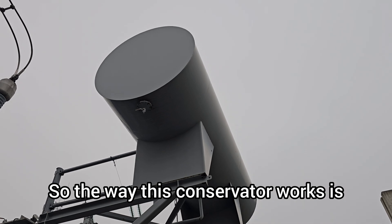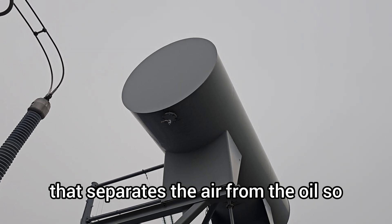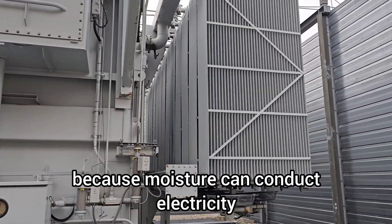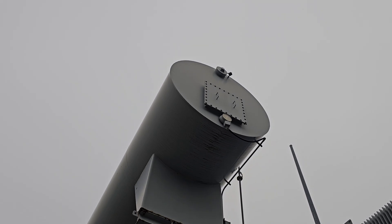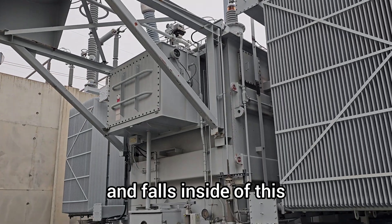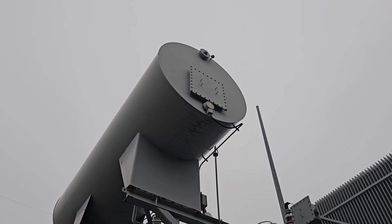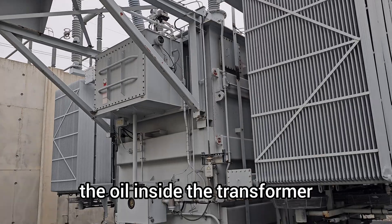The way this conservator works is there's a bag inside on top that separates the air from the oil so that the oil doesn't pick up moisture from the air. Moisture inside here is bad because moisture can conduct electricity — we don't want that. The bag, which is separate from the oil, can expand and contract kind of like a cushion as the temperature rises and falls inside. The bag up in the conservator allows for that expansion and contraction with changing temperatures, and it also allows for that to happen without atmosphere ever touching the oil inside the transformer.